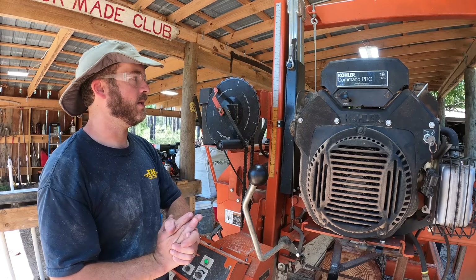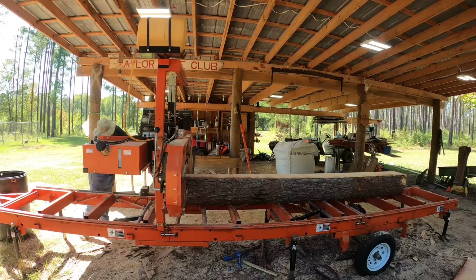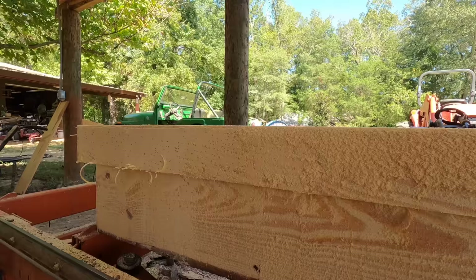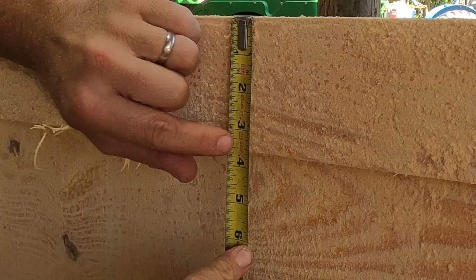Let's make this cut and see what it comes out to be. I already did a test at the other end of the cant — I wasn't about to do the whole cant as the test piece — and you can see it came out to exactly three and nine-sixteenths. That wheel is extremely accurate.